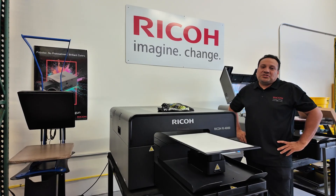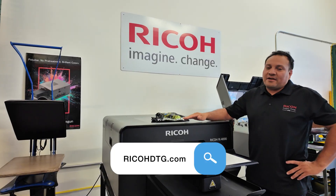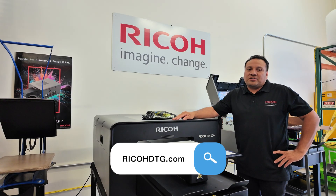That wraps up our look at both DTG and DTF. If you have any questions or want to learn more about the RA-4000 or any other Ricoh products, please give us a call or email us at ricohdtg.com. Our technicians are always here and happy to help.